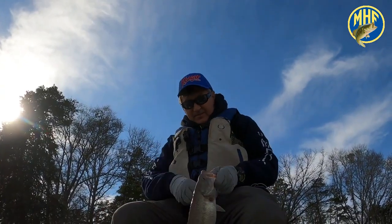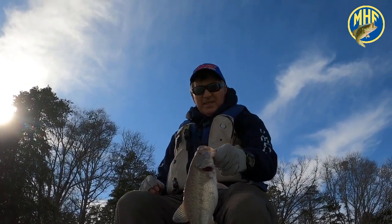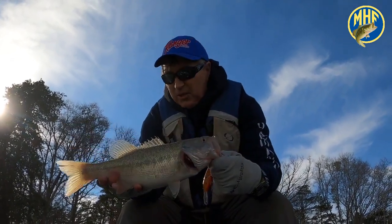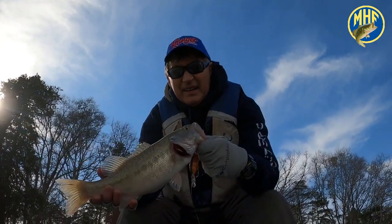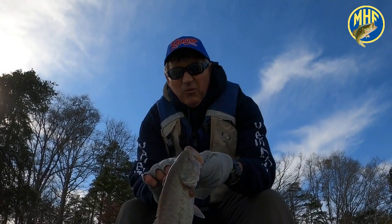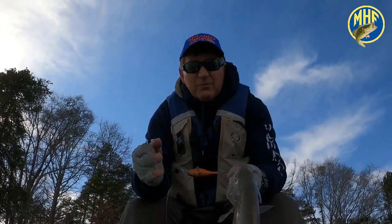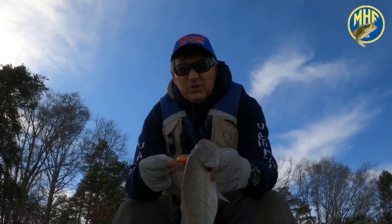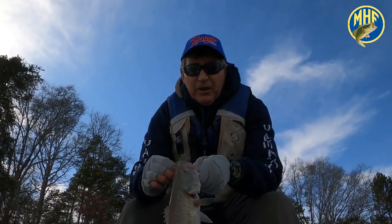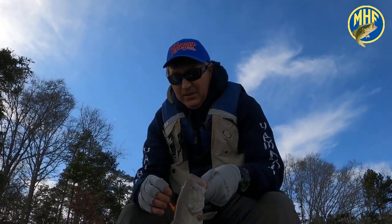Here's a fish catch for you — this is a real nice Lake Hartwell spot. We were talking about throwing these light crankbaits, well here you go. Let's take a close look: here's the shad wrap and here's the spotted bass. Now let's see if I can get this hook out without hooking myself.